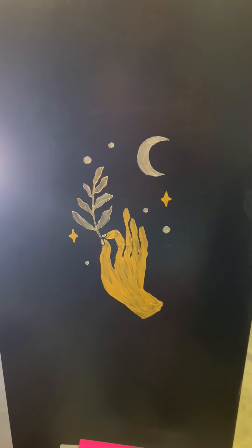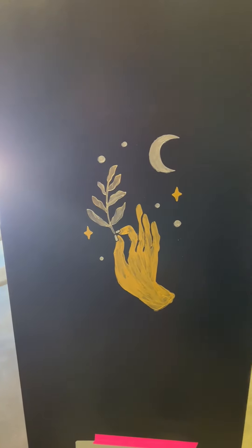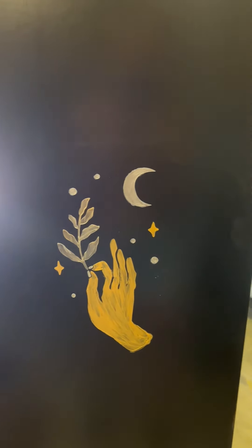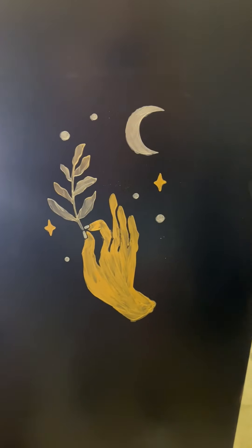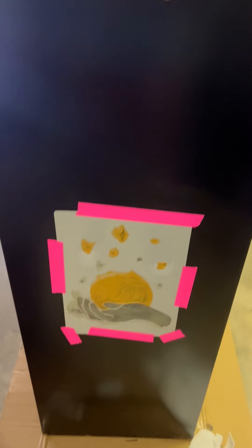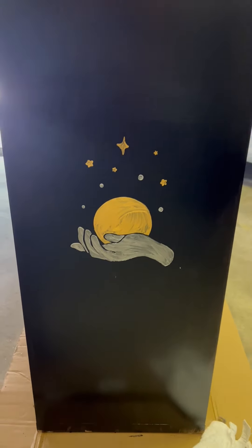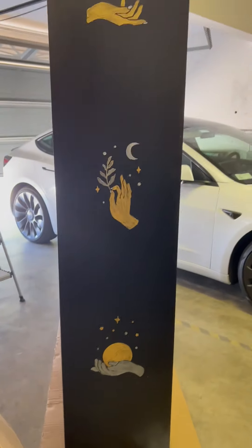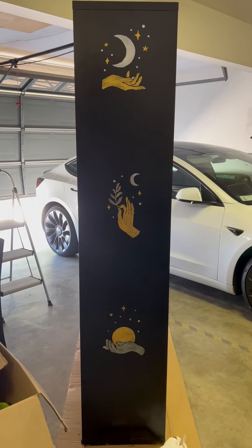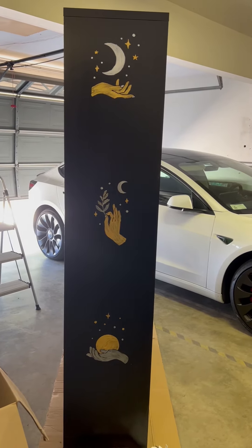So I did this one first, removed the stencil, and it looks pretty darn good. I'm going to define the edges a little bit further with a Sharpie marker — I may actually do a silver marker, not sure yet. This one here is looking pretty good and just about ready to be removed. The third one looks pretty good too. I think they all came out pretty well. I may actually leave it like that — I think it looks good.